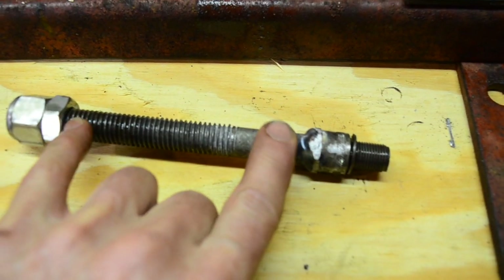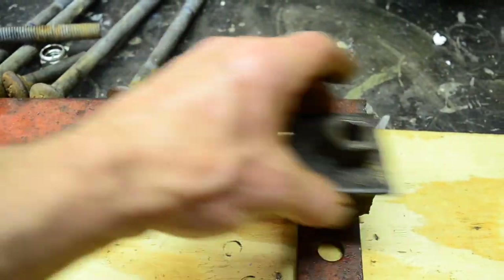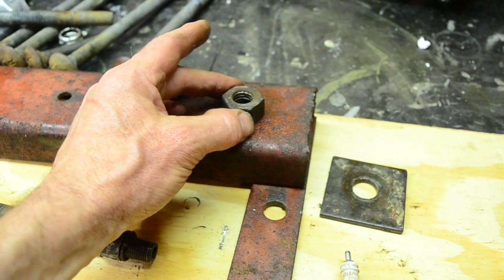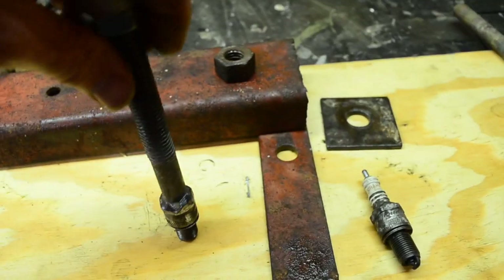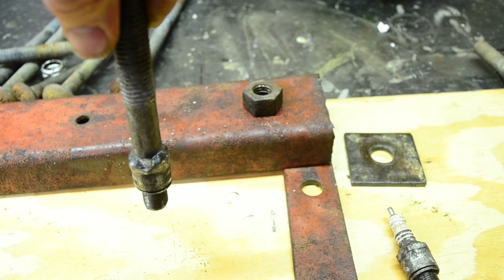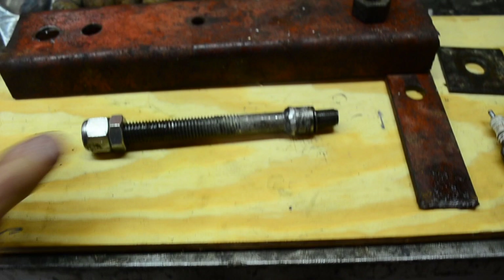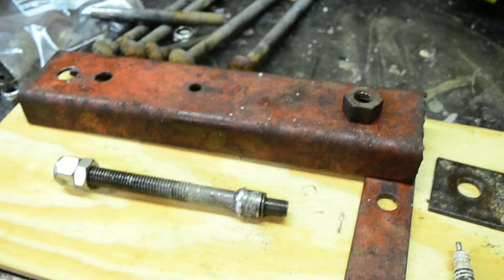The threaded rod — now no longer a bolt — goes through a plate that you put on top of the engine. The plate catches the tops of the head studs, so as you turn the nut on top of the plate it creates a compression force which effectively pulls up on the spark plug holes. You're putting a lot of force upwards on the spark plug holes, which could potentially rip out the threads, but then you can just install a helicoil — and what other option do you have? You've got to pull it off somehow.